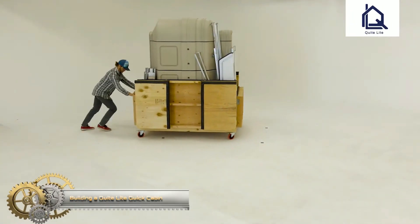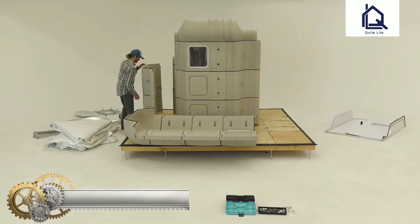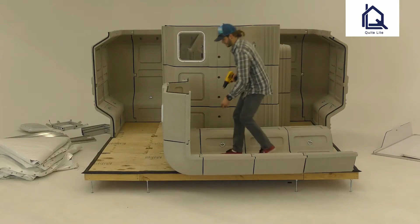The Quick Cabin is modular, lightweight, rugged, insulated, and easy to set up. It comes as a complete kit, and the only tool required for setup is a screwdriver.